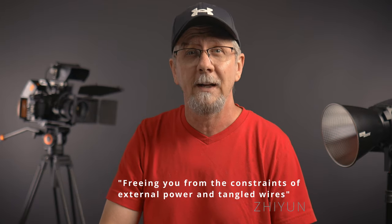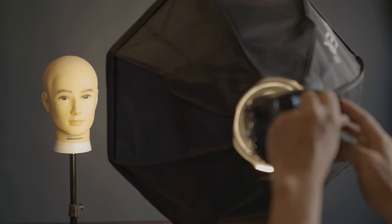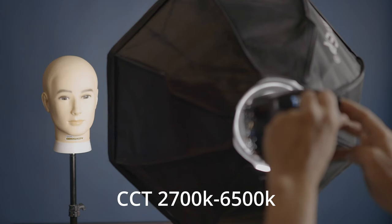June advertises "freeing you from the constraints of external power and tangled wires." If you have a battery pack with a three-prong plug or your single AC cable, you're good — otherwise it needs to be plugged into a wall. To me, this kind of takes away from having such a small portable form factor when you can't extend the possibilities of using batteries you can attach to the stand and take outside. For color temperatures, it ranges from 2700K to 6500K, which is great for much of what I do as an amateur video creator, but as mentioned, if you need to fine-tune the green and magenta compensation, it doesn't allow for this.